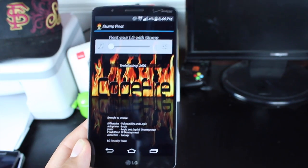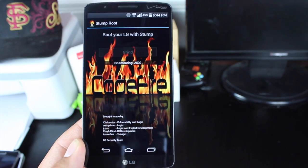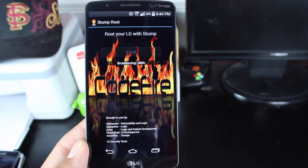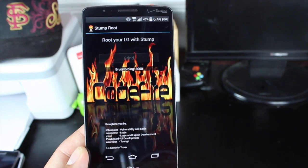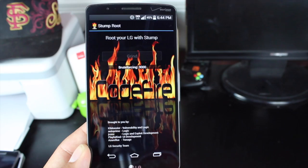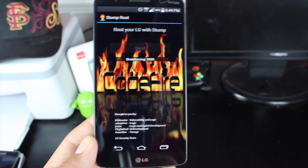If it does have to Brute Force — like it's Brute Forcing on my phone — I have the Verizon LG G3 which is supposed to be supported on the application. Not sure why it's having to Brute Force, potentially because I've already rooted this device in the past. But if you do get this, it could take up to two hours. So we'll kind of let it run its course and then we'll come back.